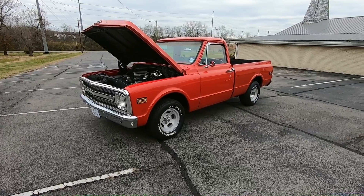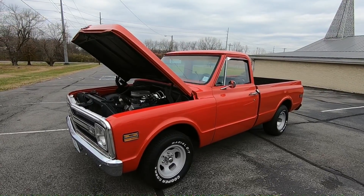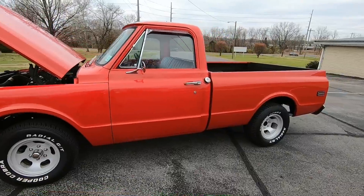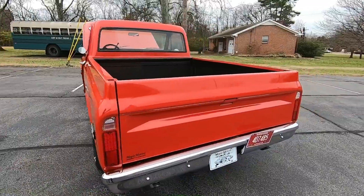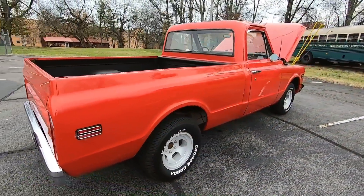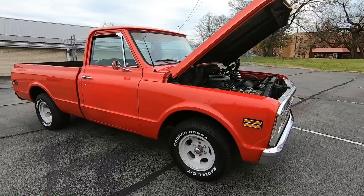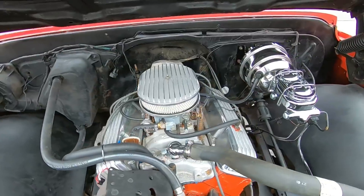What's up guys, welcome back — this is Nick up here at Maple Motors in Hendersonville, Tennessee. Today we're going to walk around a 1970 C10 pickup truck. You can head on over to MapleMotors.com for financing, shipping information, wheels, tires, parts and accessories. We post videos here on YouTube every day, so go ahead and hit that notification bell.